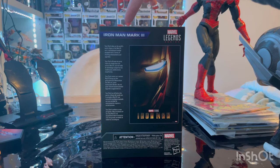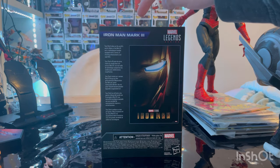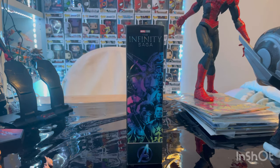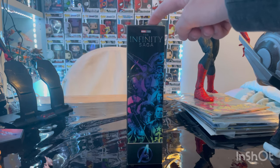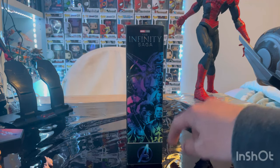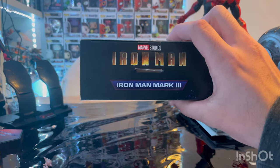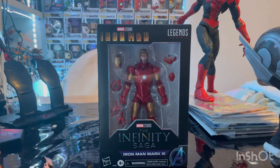If you guys want to pause and read that description you can. Iron Man Mark III, Marvel Legends logo. Here's the other side art — same thing, Infinity Saga logo, Avengers A. Here's the top with the first Iron Man logo, Iron Man Mark III. And here's the bottom with the DCPI. Let's crack them open.